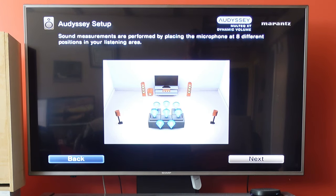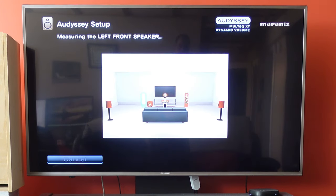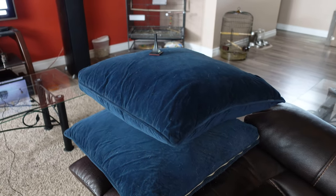As you can see, there's not a whole heck of a lot to getting started. The receiver kind of just guides you through the process. I'll go ahead and repeat the other positions and we'll come back here when we're done. To get the speaker placed correctly, I just use a couple of sets of pillows. If you have a tripod, you can use that as well, but this is fast and easy. I'm just using a couple of pillows to put the microphone on and following the instructions for the remaining positions.